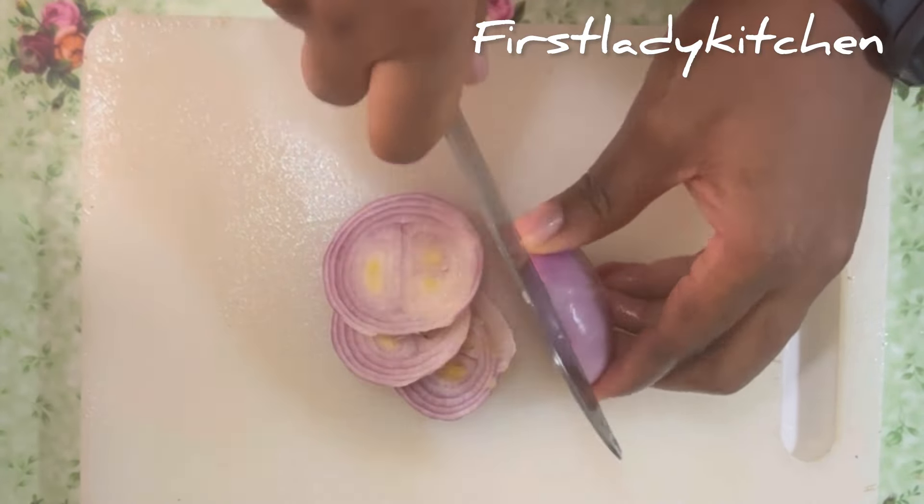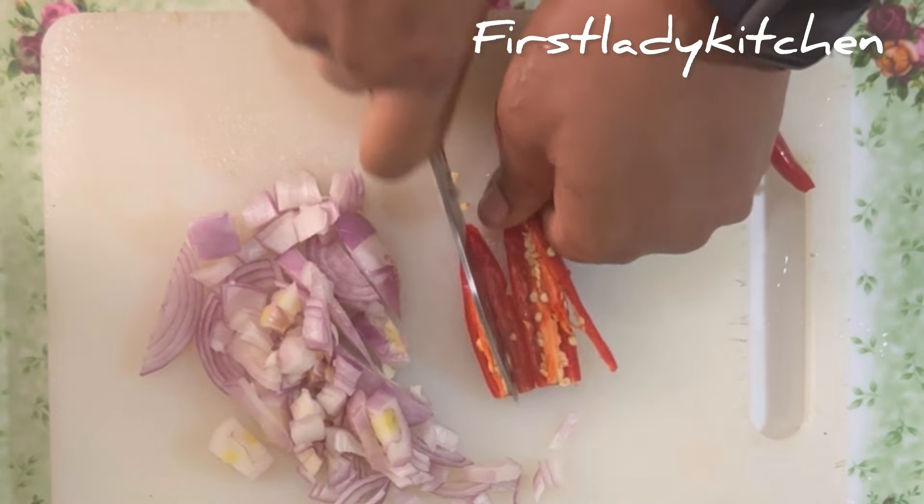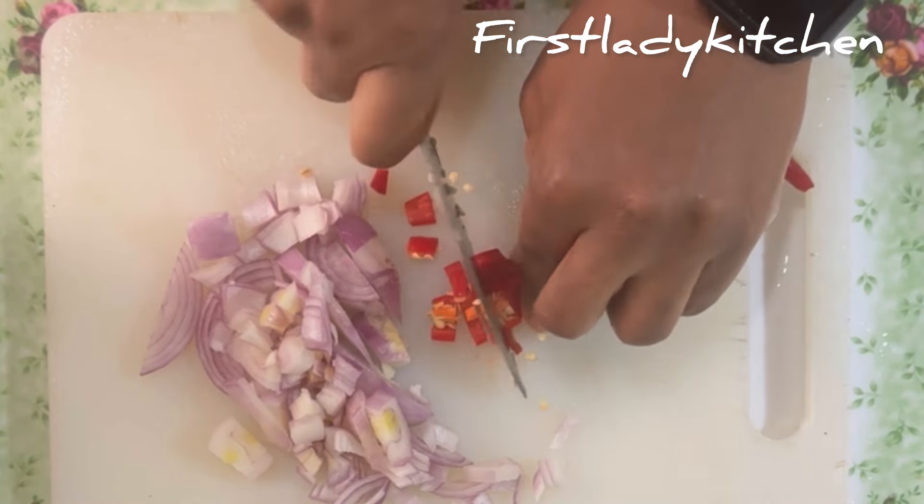For the sauce, we'll be cutting some onion, cut into chopped sizes. Chop some cayenne pepper — I made use of two cayenne peppers here — and some garlic. In the kitchen we're making it fast: chop, chop, chop. The veggies are fine, heat it up.